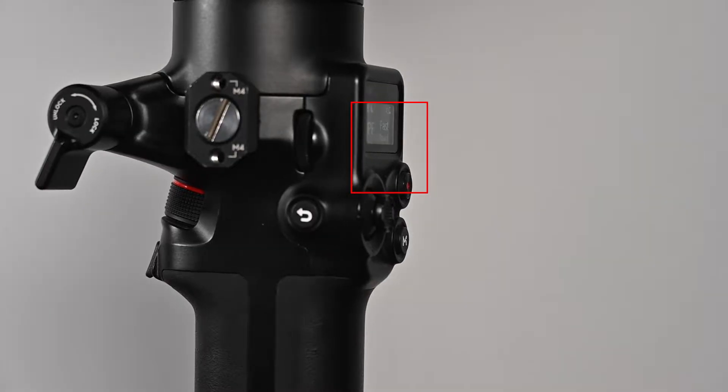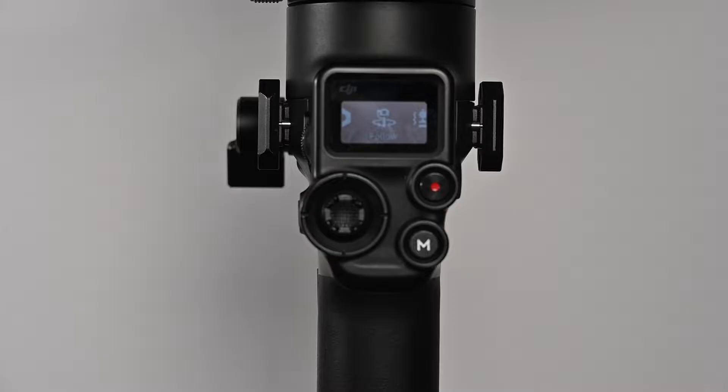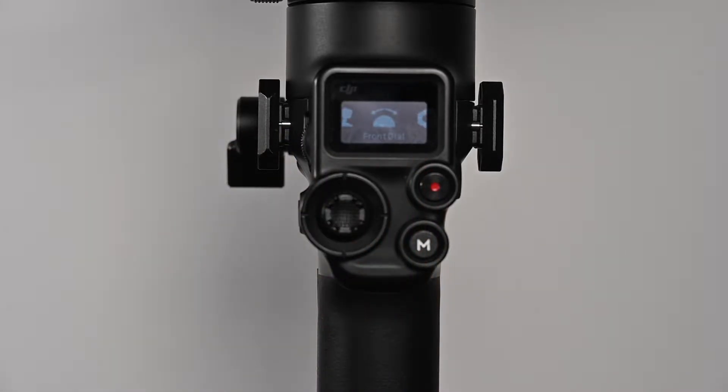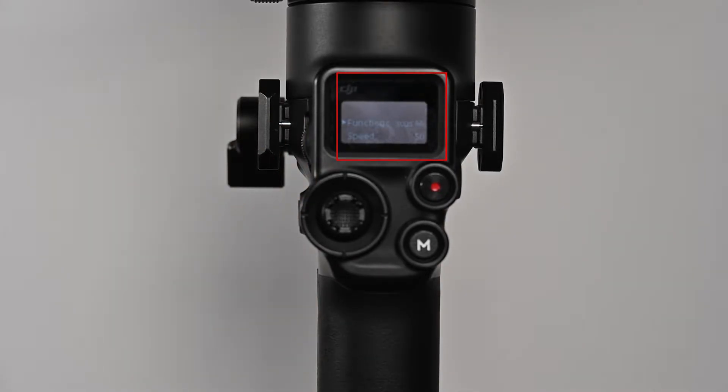To use the focus motor of the gimbal, we have to go into the menu. There is a scroll on the left side which will show you different menu options. When you find the focus dial, click on it. You will then see the focus motor option — click on that, and the focus motor is now enabled with the scroll dial.